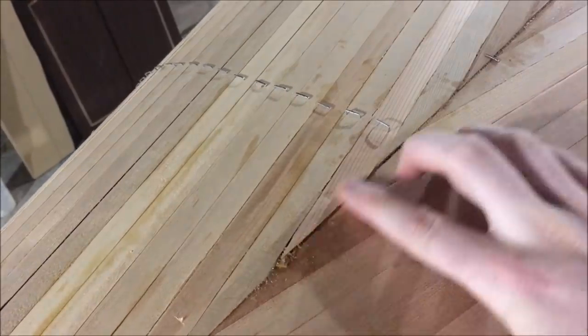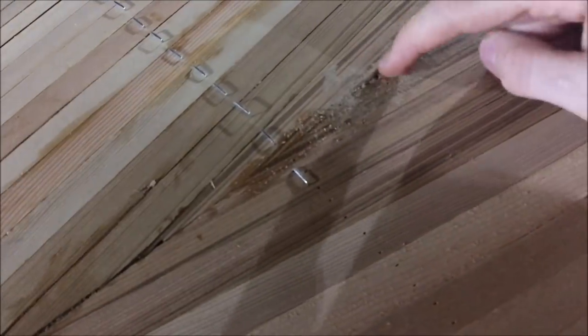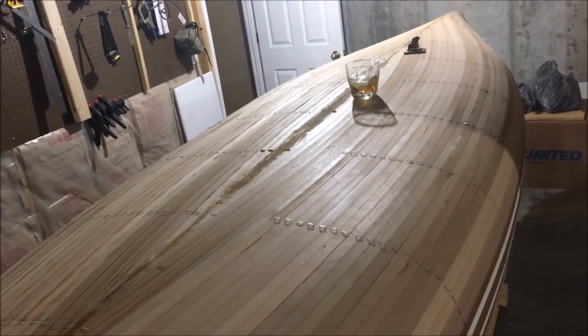I tried to provide a close-up where you can see where some of my planks were a real snug fit that I was very proud of. In other places, I had some pretty big gaps — but once again, just part of the learning experience.